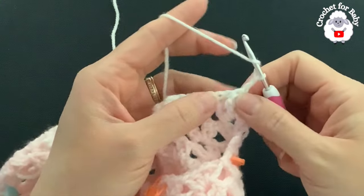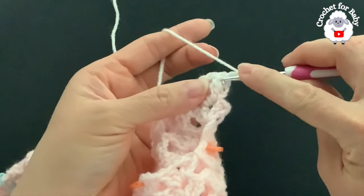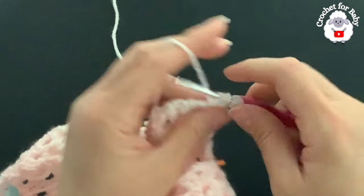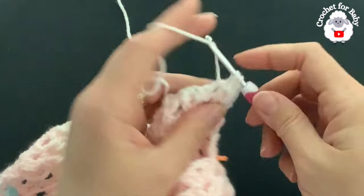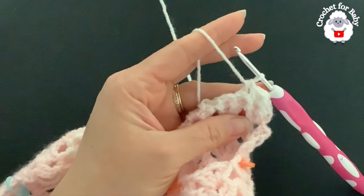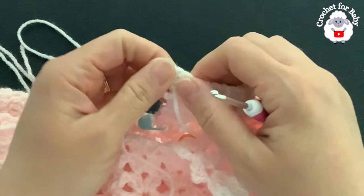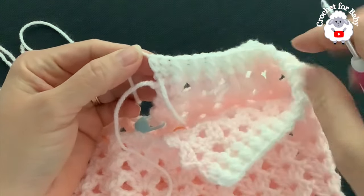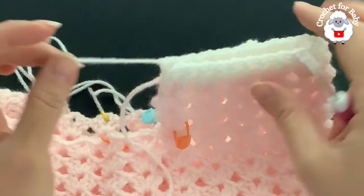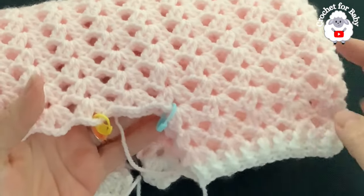For the fourth row, change to white yarn. Turn and go on top of the first half double crochet, grab a loop, chain two. Then alternate front post and back post half double crochets across the row. Make sure these stitches are nice and loose so this part isn't too tight. At the end of the fourth row, go into the second chain and make a half double crochet — a total of 40 half double crochets.